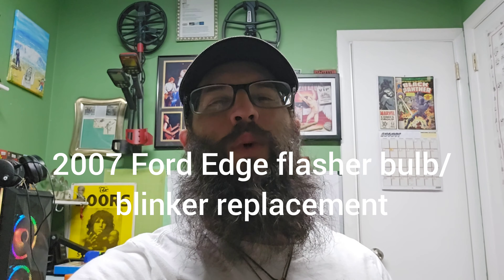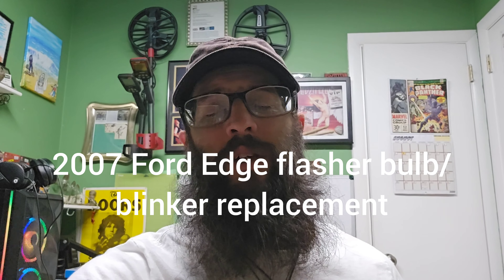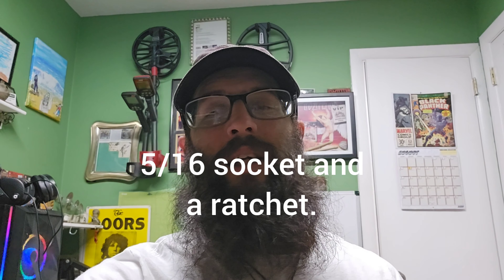Hey everybody, Chris here. Thank you for tuning in to Wicked Repairs. Just a quick short video on how to replace the flasher bulb on your Ford Edge. This one is a 2007, but it will work for a number of years using the same sequence. Really easy, pretty straightforward — just need one socket, a new bulb, and a little bit of time.